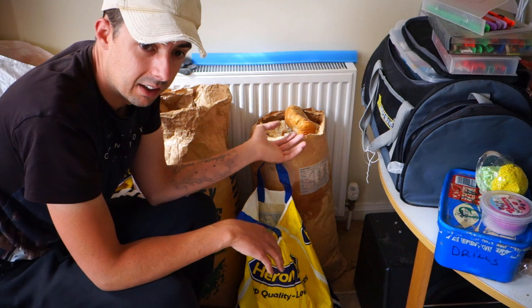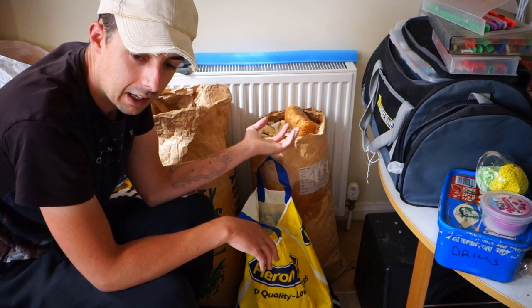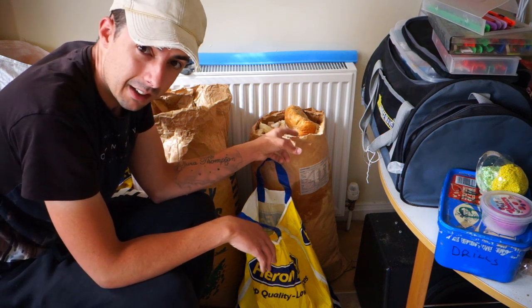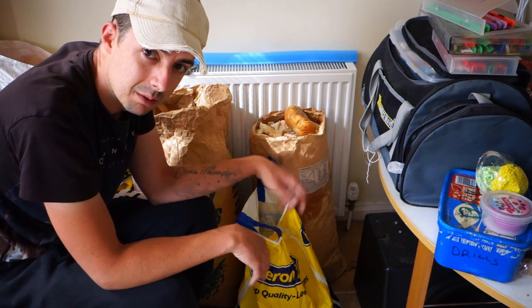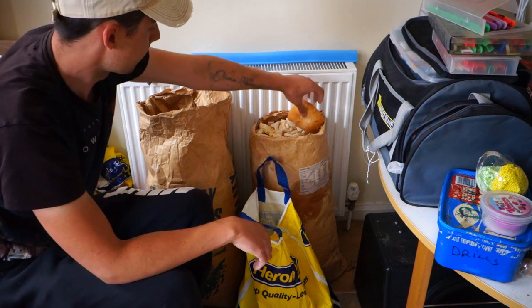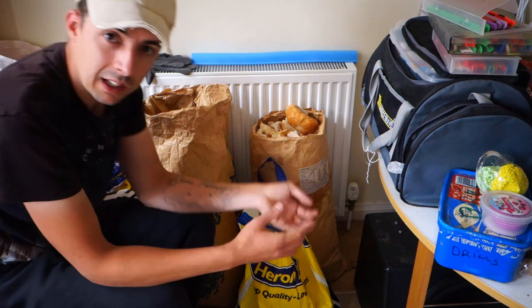This is all just bread that, over about a year, you just don't throw away. You dry it out, put it in a sack. Paper sacks are better because it keeps it a bit more dry and there's no chance of it ever going mouldy. And then what happens is you take all that dry bread and put it in the blender.